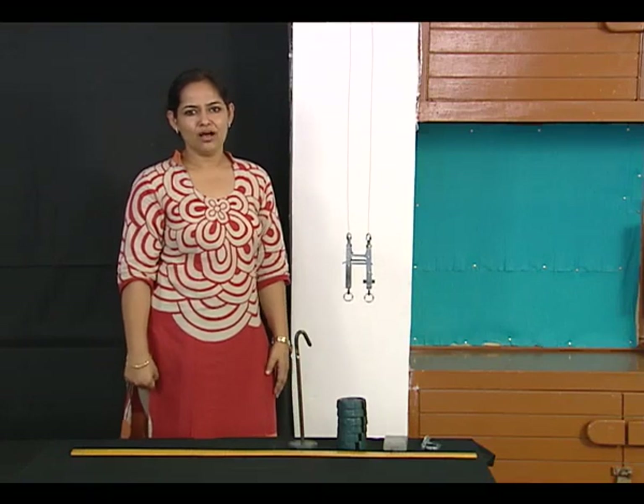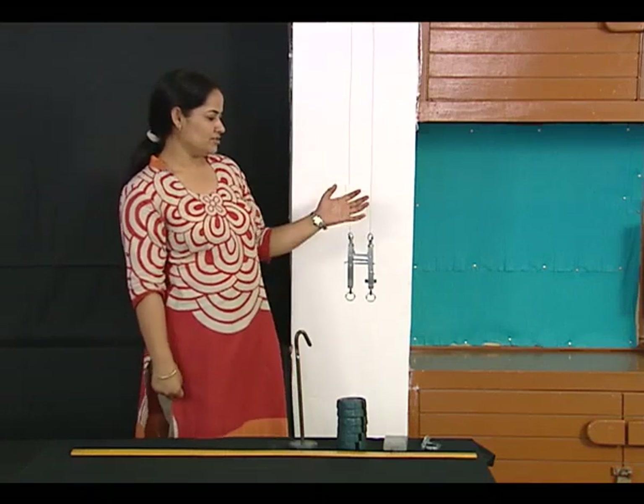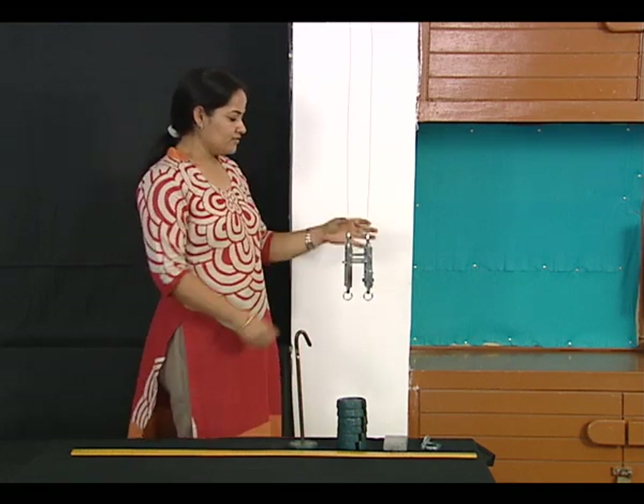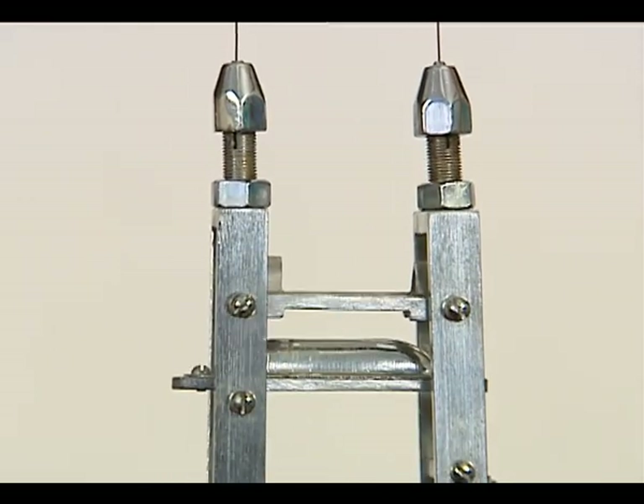Today I am here to explain how to find Young's modulus of a given wire using Searle's apparatus. This in front of you is the Searle's apparatus.